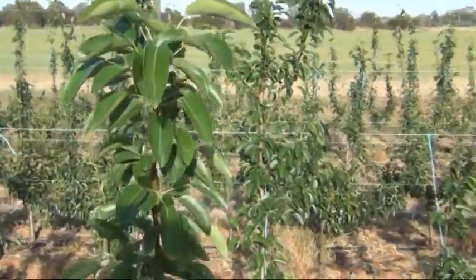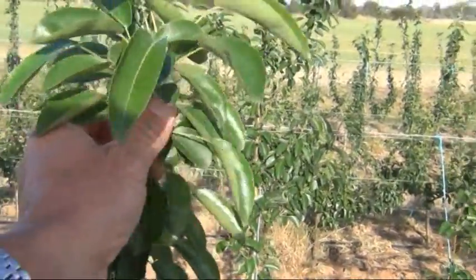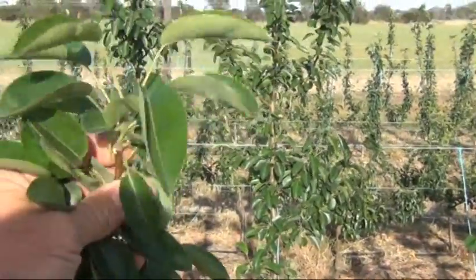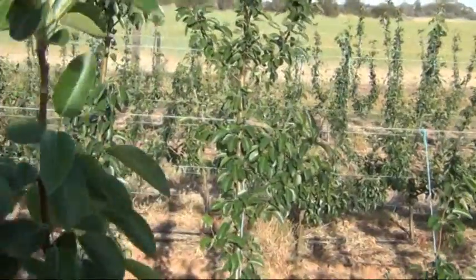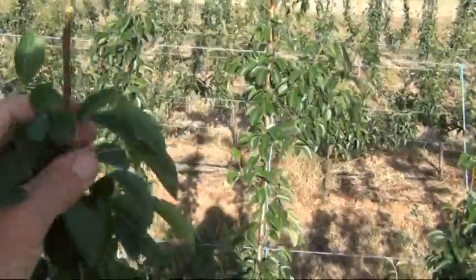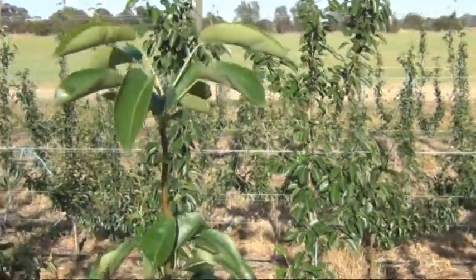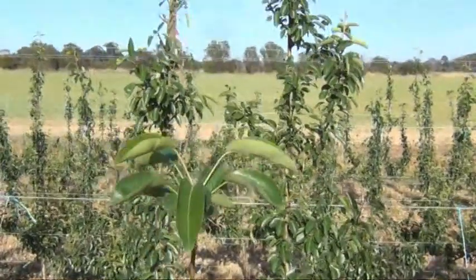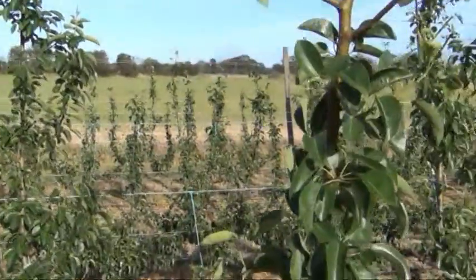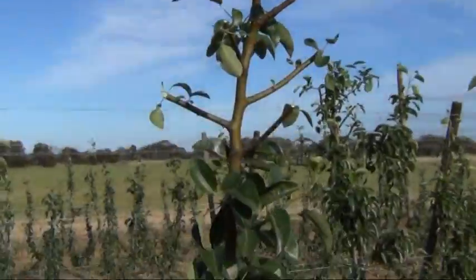This one is one of the outer four leaders. You can see there's no real branching on this one, so we're just going to stimulate the top — just pluck these top five or six buds off — and that's it, just leaving the central growth point there, trying to bring that one up to the top wire and attain equal height to these two in the centre.